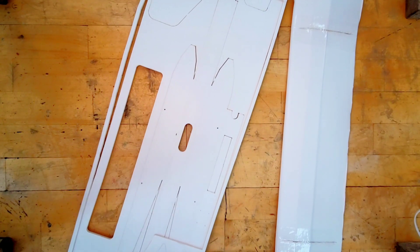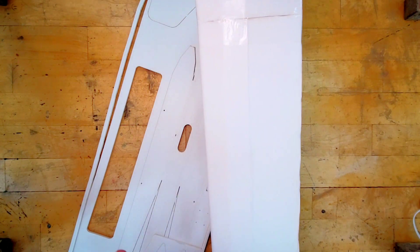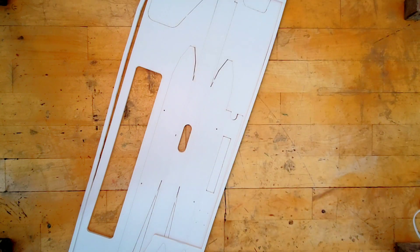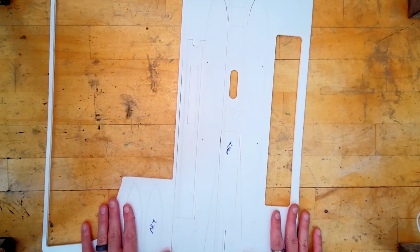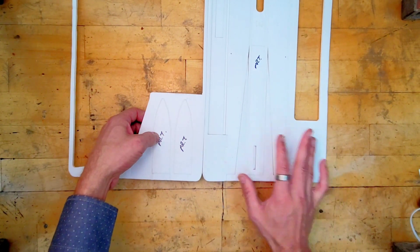Welcome back. Last video we showed you how to build the wing, so this should be put away somewhere safe for now — we're done with this for a few minutes. Next step is to build the fuselage, so in our kit here we're actually going to need three pieces.